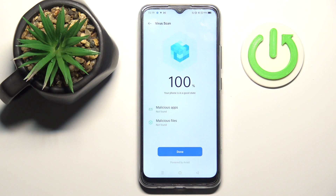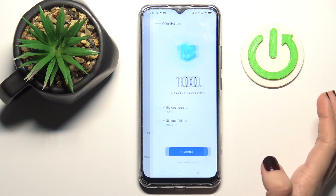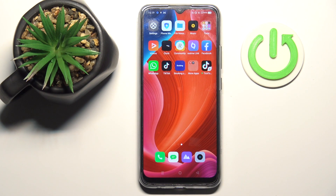And that's it. As you can see, the scan has been done, and as the notification says, my phone is in a good state. Just tap on Done and then you can use your device in a normal way.